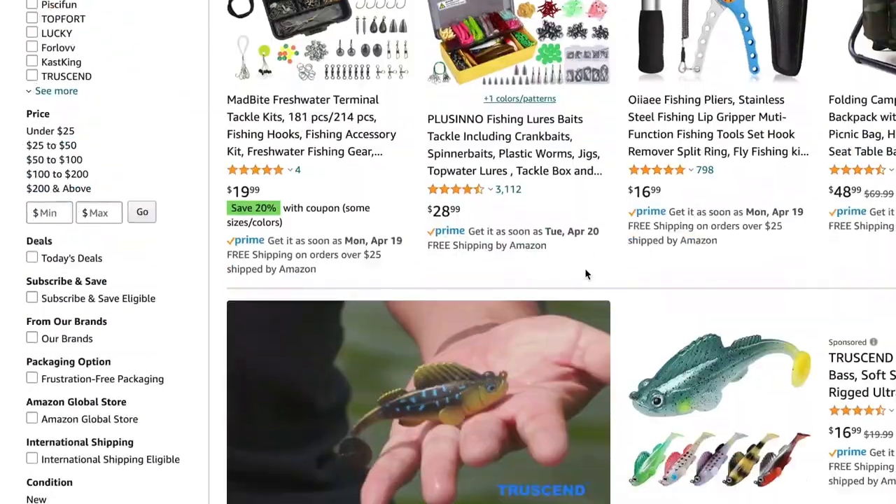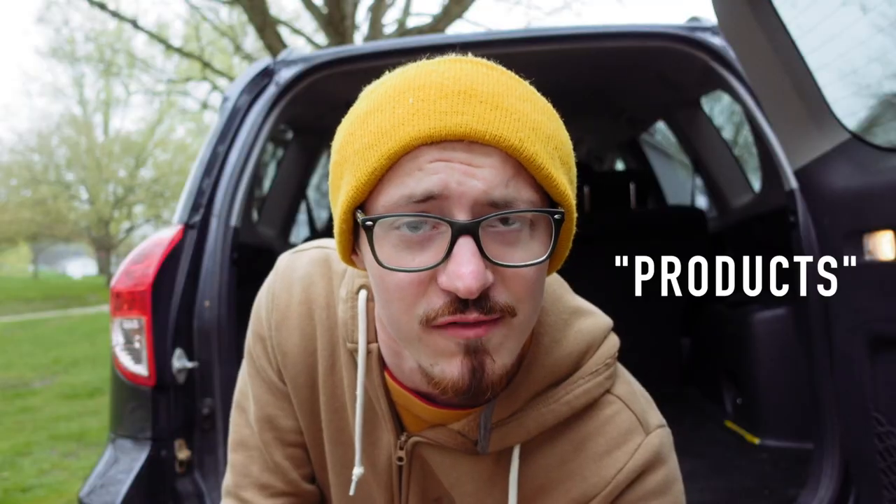If you've ever typed fishing gear into the search bar of Amazon, you have been greeted with a plethora of products that, quite frankly, you never really have heard of before, and the prices on them are staggeringly low. On my channel, I have reviewed a couple of these products over the years, and the quality control is kinda hit or miss — sometimes good, sometimes not that great. Well, today I am happy to announce that I have found a gem, a rose among the thorns, so to speak. I found a cheap little spinning reel on Amazon that actually is really awesome.